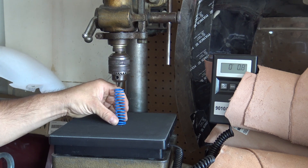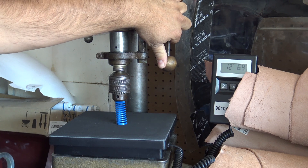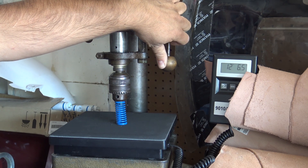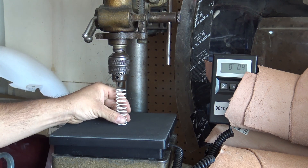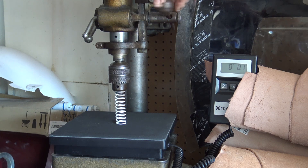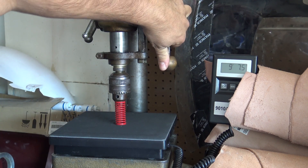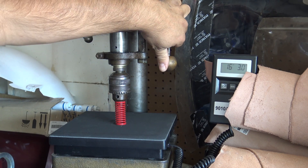This blue spring should be a 12 pound spring and it's giving me 12 pounds six ounces, so this one's actually showing a heavier rating than it's rated at. The white spring would be a 14 pounder according to literature and it's pretty accurate at 14 pounds one ounce. The red spring was rated at 16 pounds and we're just a little over.